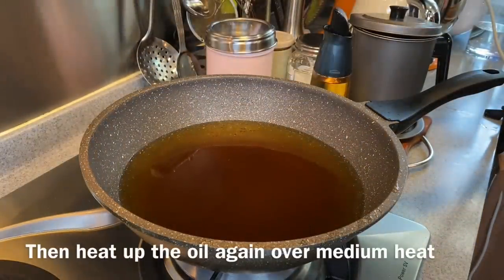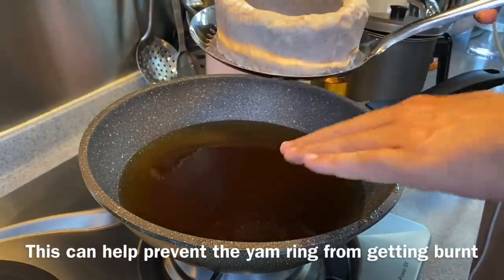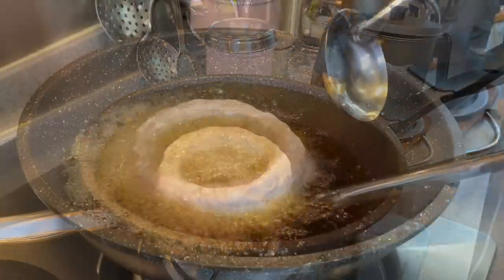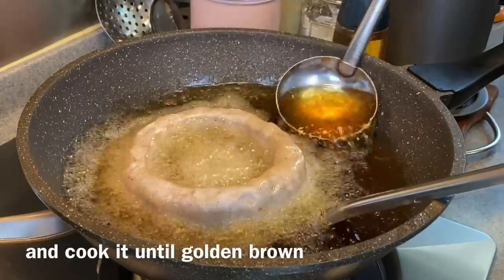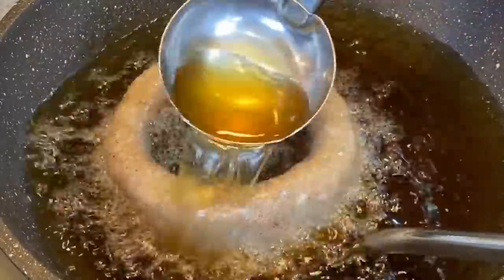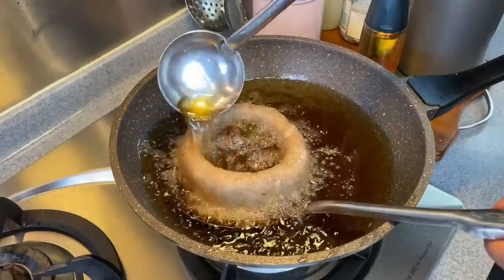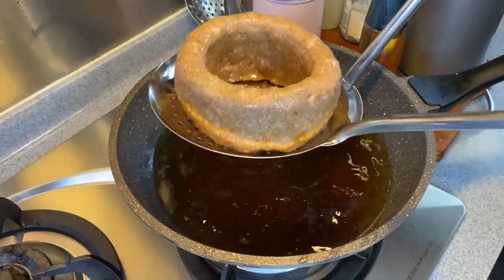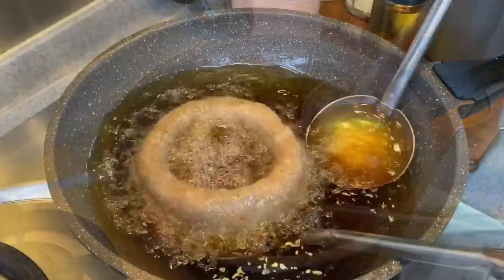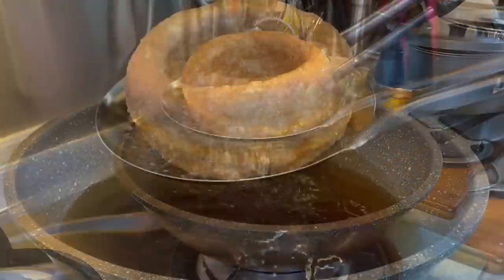Heat up your oil again over medium heat. Put your yam ring on the strainer — the reason for this is if you were to directly put the yam ring onto the pan, it will burn very easily. Just slowly put this in, scoop some oil and bathe the yam ring. We need to brown this and let the shape stabilize. We need this yam ring to harden a little bit so that when we flip it over or fry it on the side, it will not collapse. The color is now a light golden brown — scoop a little more oil over it so the color gets a little darker. It's about done now, so we'll remove it from the oil and set it aside.